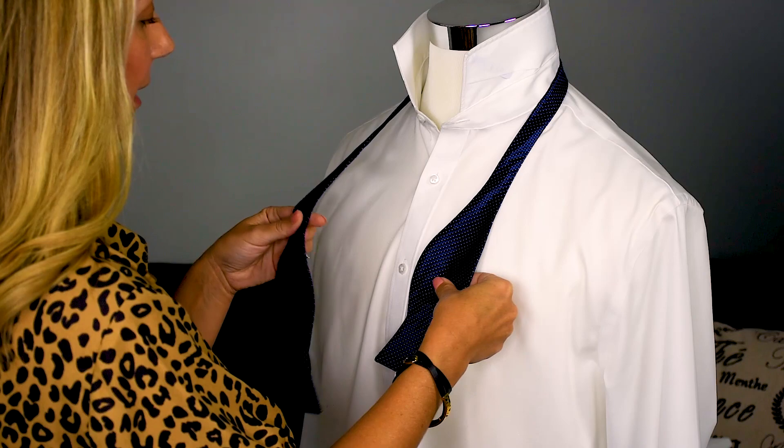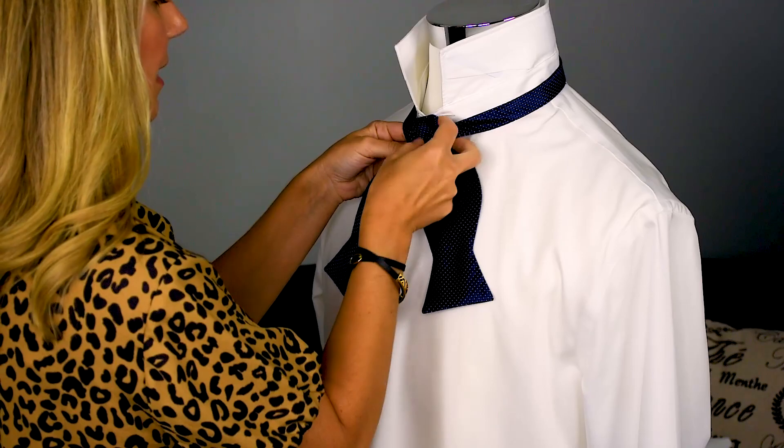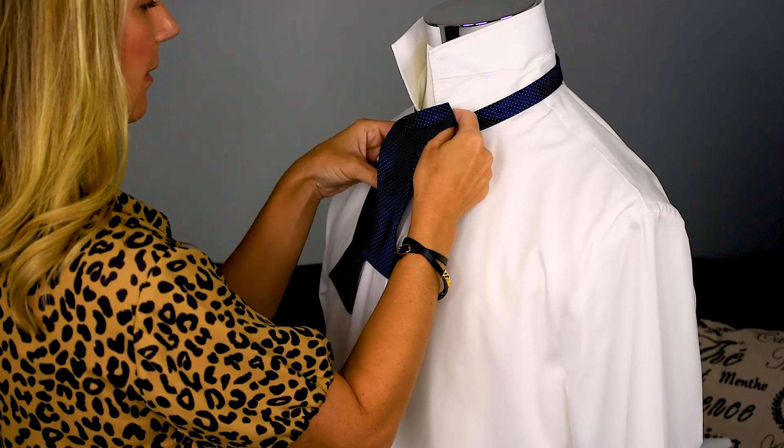Then what you're going to want to do is take your long end and cross it over your smaller side. You're going to take your longer end and go underneath, pulling it nice and tight, making a knot.